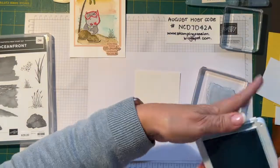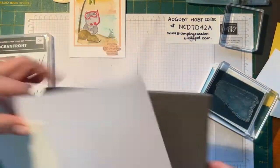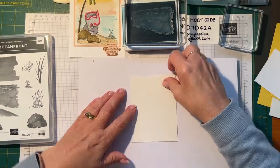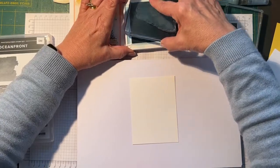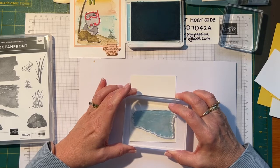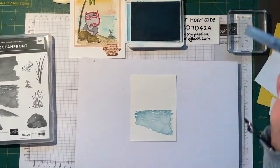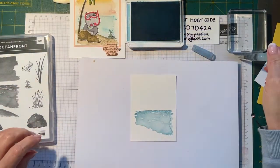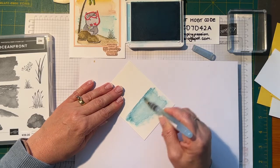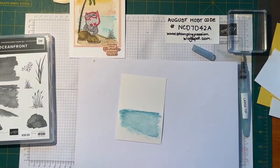Balmy Blue is for the ocean. I just ink that up and I'm going to put my piercing mat underneath, as it's best to do that with photopolymer stamp sets. I hope everyone's had a good week — I've had a good busy week as usual with work. I'm just going to stamp that down, press it down hard. Then I'll get my aqua painter and just put some color on that and swoosh it around — it just softens it up a bit. That's my Balmy Blue, put that aside.